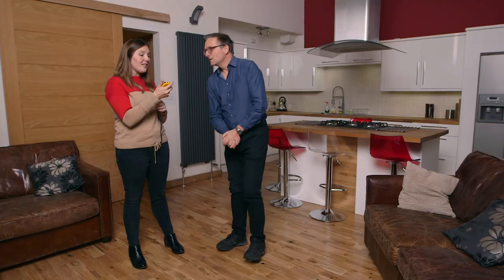The first exercise that we're going to go into is your star jumps. You're going to do a minute, as hard and as fast as you can. So when you're ready... I'm ready. Off you go.